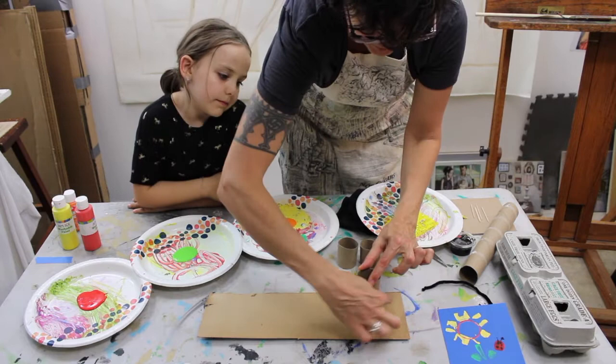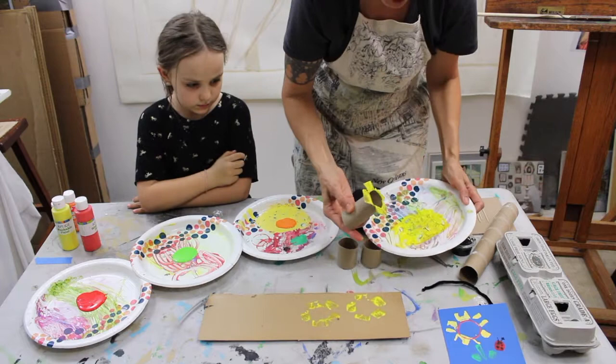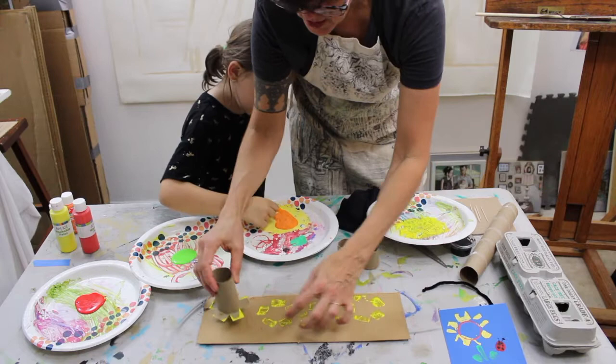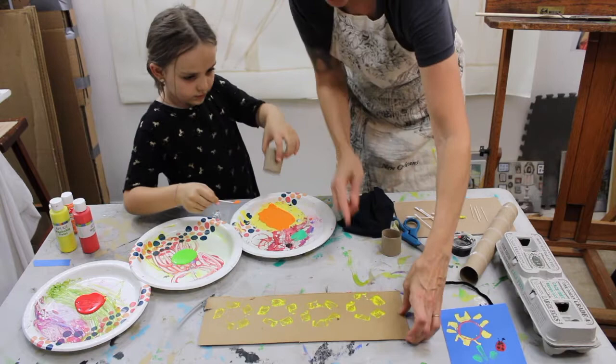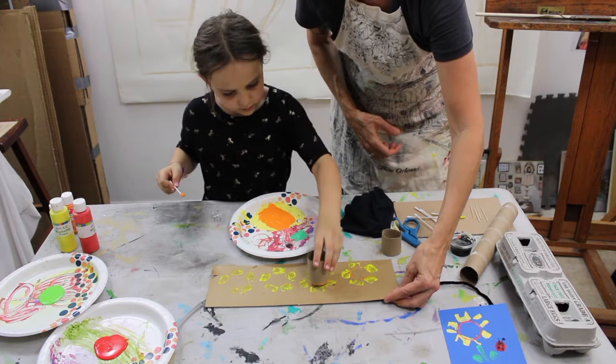Miss Marlo, while I'm doing that, will you spread out the orange and the red into a circle so we can pick that paint up? I'm using my fingers and I've got four awesome sunflowers. We're gonna move this off and Miss Marlo, would you like to take this ring and stamp the centers of the sunflowers? There you go — three more times. Excellent!